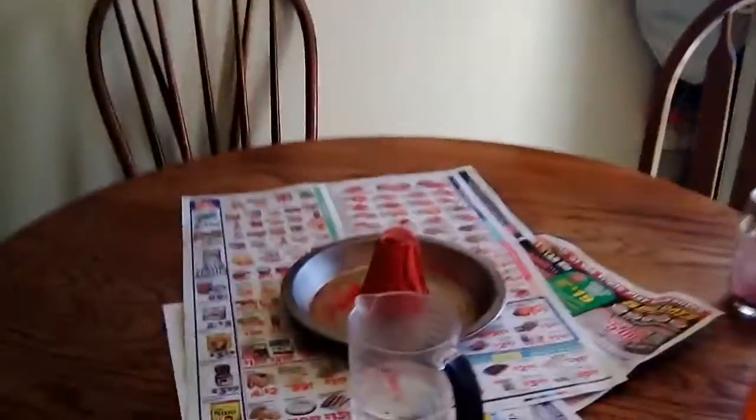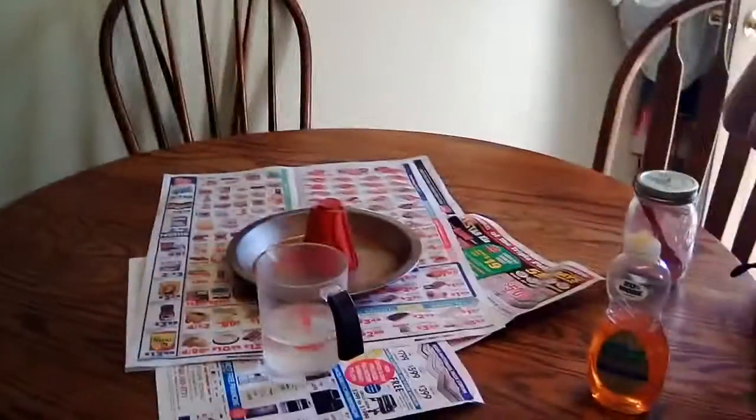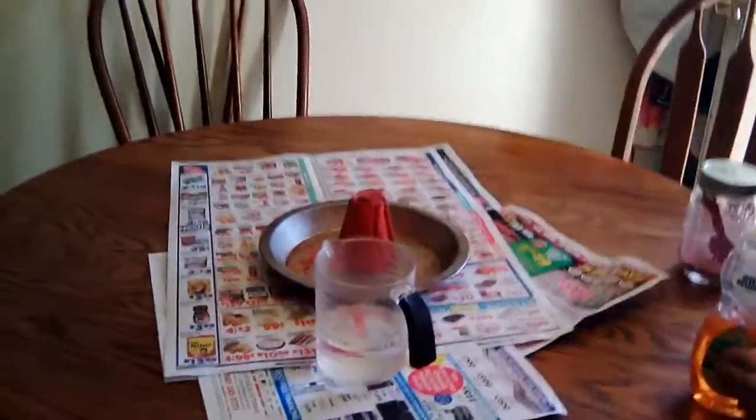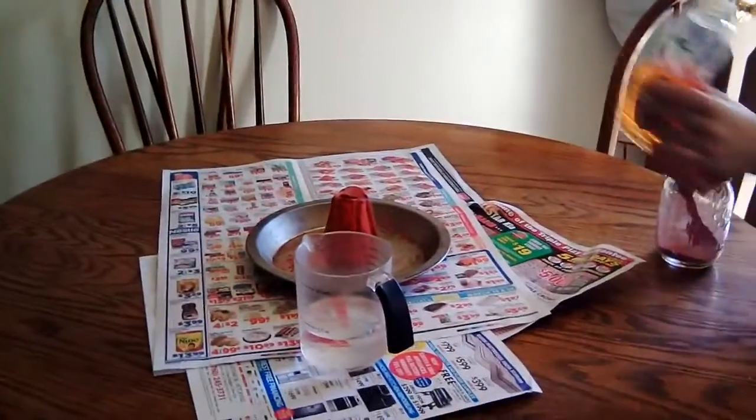Hi, experiment number two. Noah's going to attempt to erupt his volcano again. The first experiment didn't go that well. Audrey and I, Janet, are his witnesses. Go ahead, experiment number two.